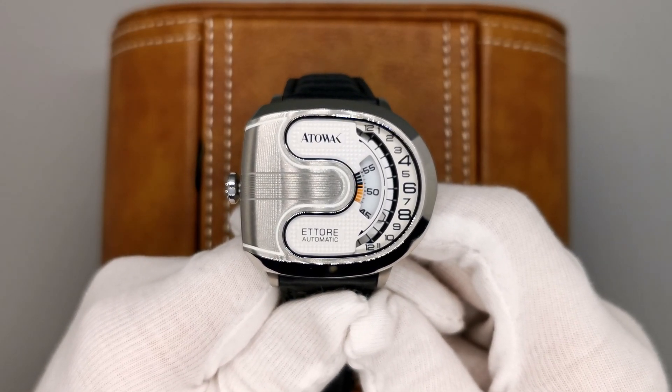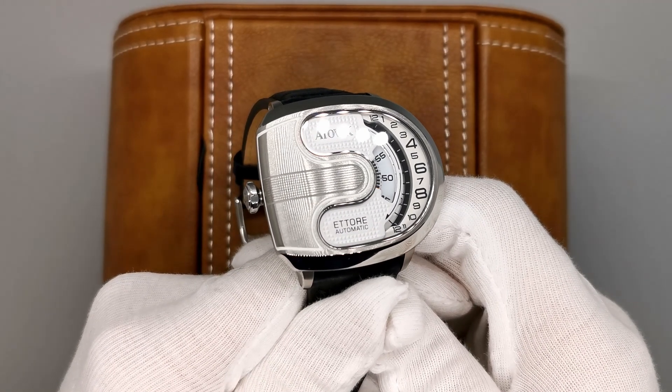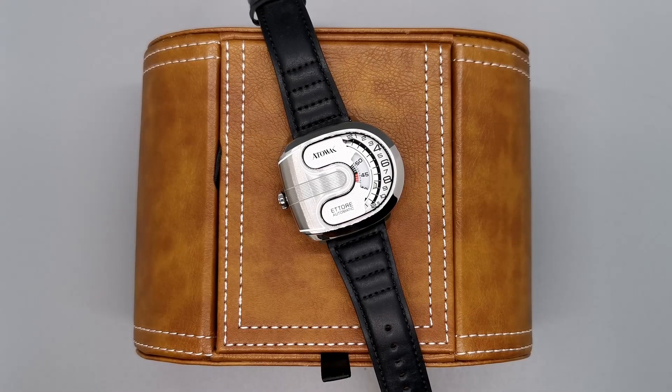I'll leave a non-affiliate link to Attawak's official website in the description. The watch also comes in some other very interesting colours too, so check them out. If you like this video and want some more affordable watch suggestions, be sure to check out my video on 10 affordable underrated watches enthusiasts should know.